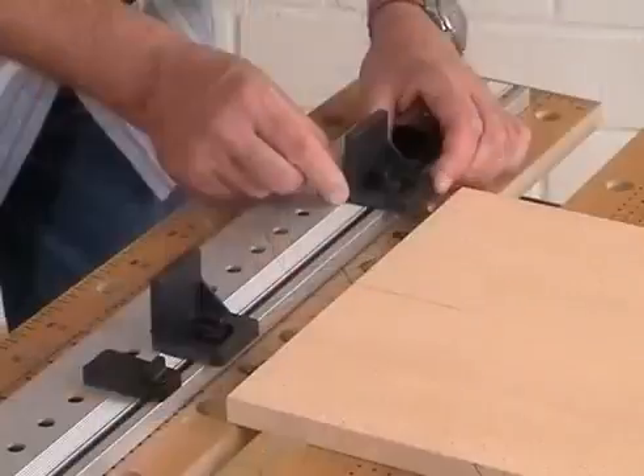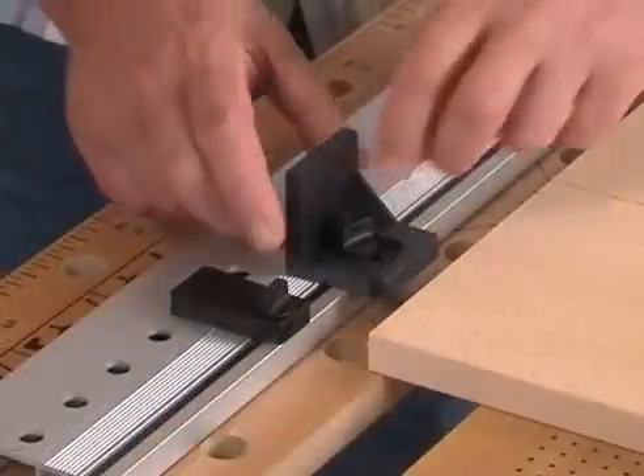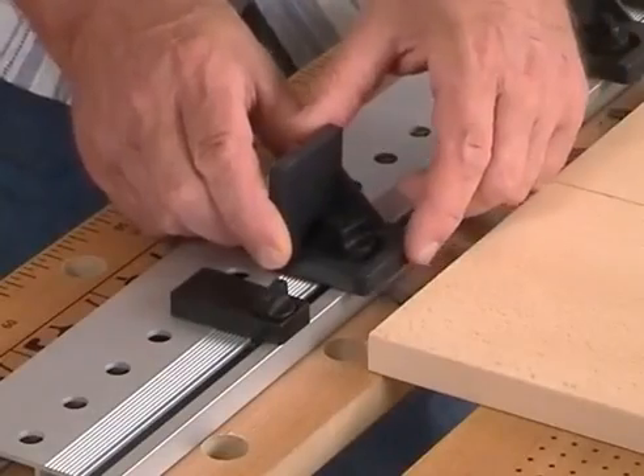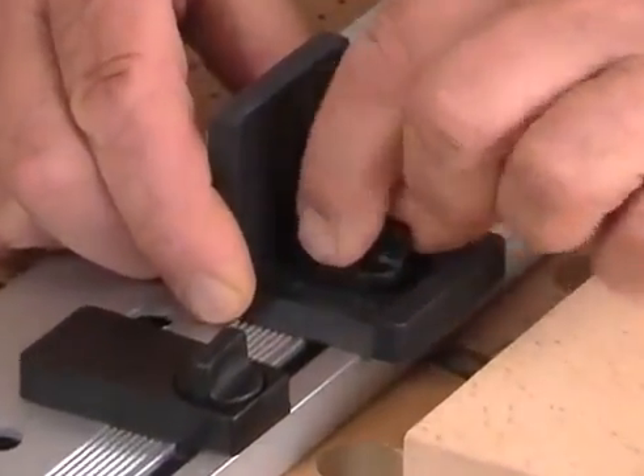Please adjust the two angle fences to the measurement which is nearest to the thickness of the board. For example, for a wood thickness of 19mm just set the stops to 20.